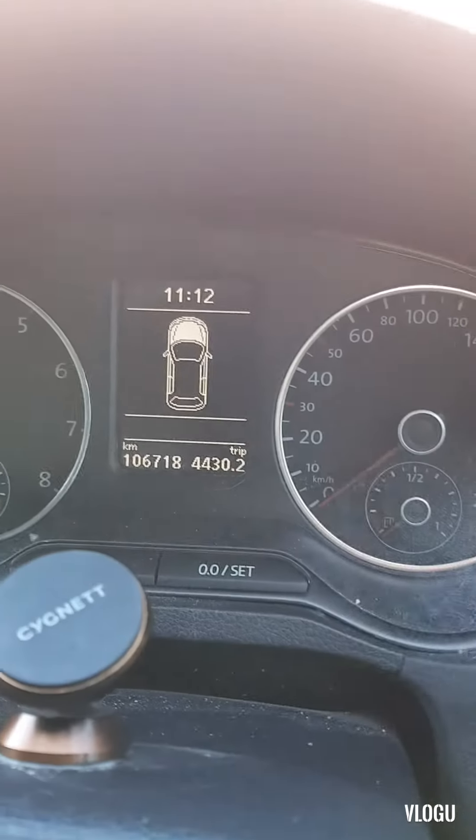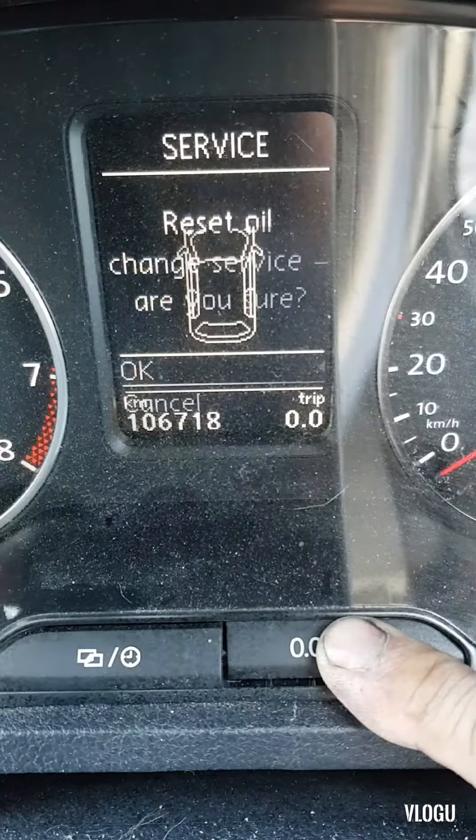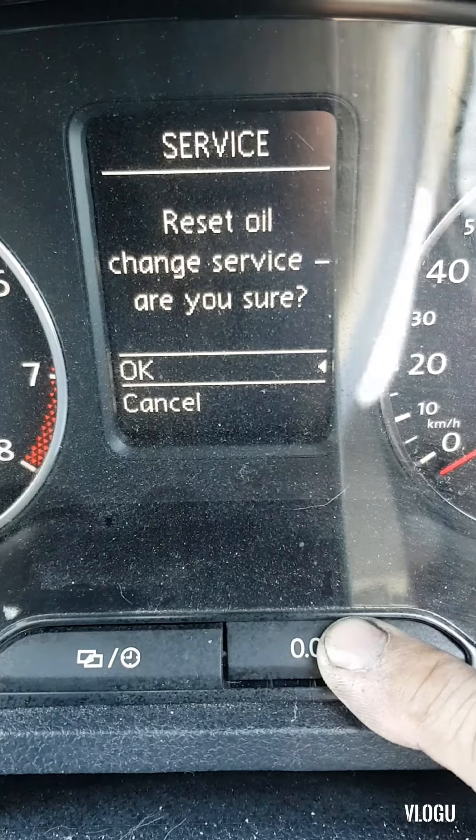Welcome back to my channel MV Auto Service and Repair. Today's topic is about resetting the service reminder for the Volkswagen GTI 2013. First, you have to press and hold this button here, then turn the ignition key on.